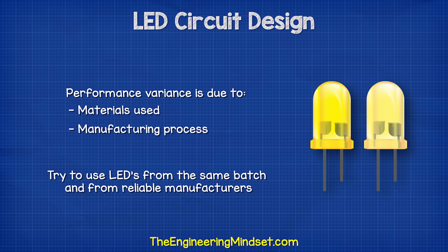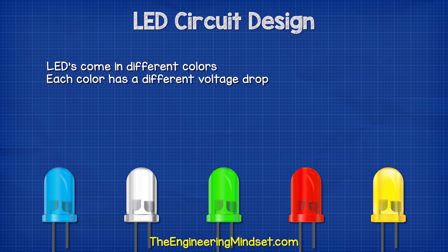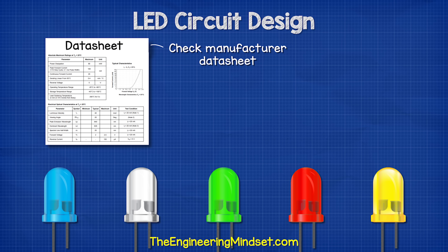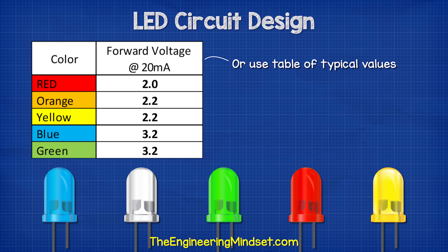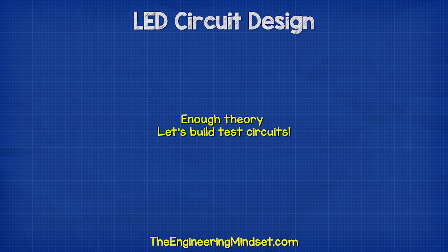So you should always try to use LEDs from the same batch and also from reliable manufacturers. LEDs also come in many different colors, and each color has a different voltage drop. So you will need to look these values up from the manufacturer's data, test them yourself, or use typical values from standard charts — but they might not match the LED you actually have. Okay, that's the basics covered, so let's move on and make some example circuits.